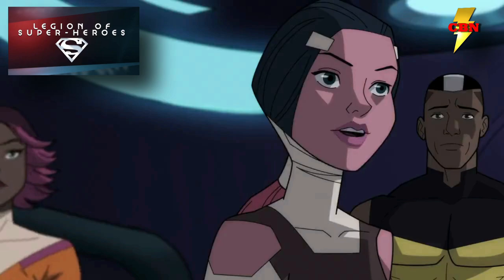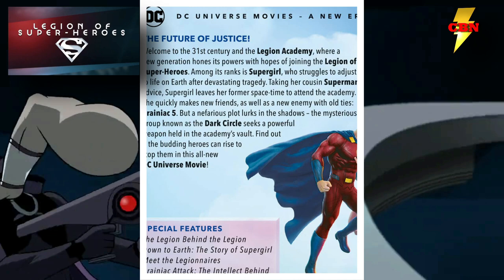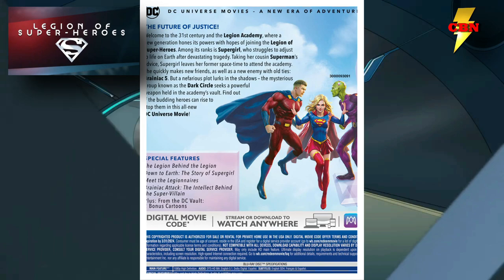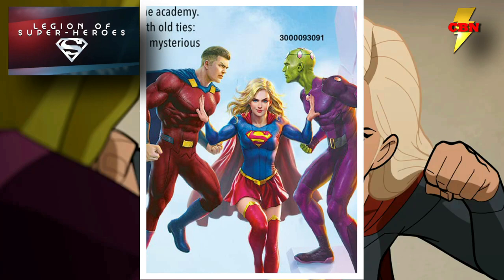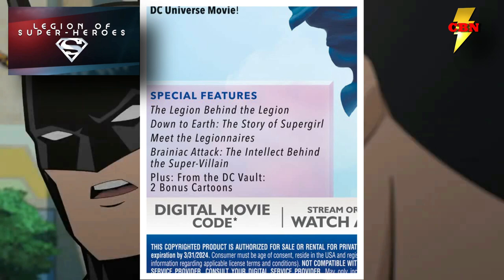We also got a peek at the back of the Blu-ray, which runs through the synopsis for the upcoming film — an interesting read. It makes it pretty clear the film is going to focus on Supergirl, seeing her team up with the Legion along with Brainiac Five to face off with the Dark Circle. Two things stood out: keeping Mon-El and Brainiac separated clearly indicates there's going to be friction between these two characters, and at the bottom of the special features I noticed there are two bonus cartoons from the DC Vault.